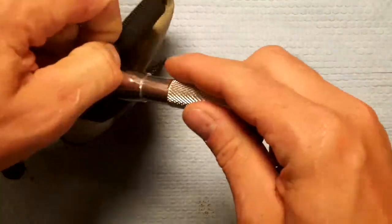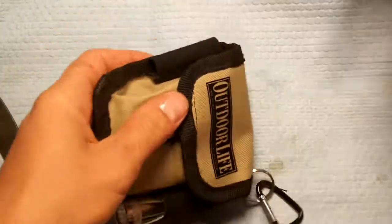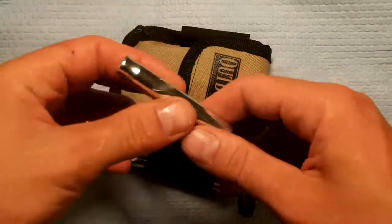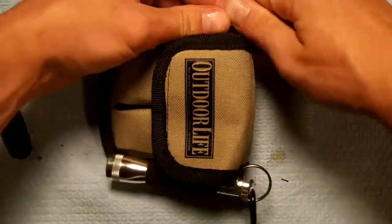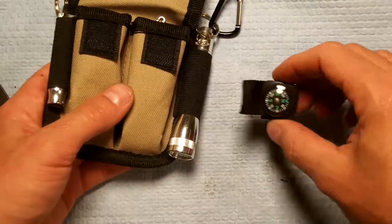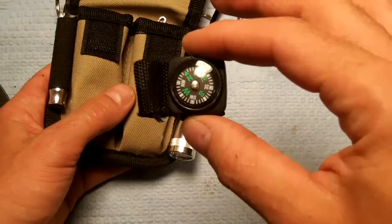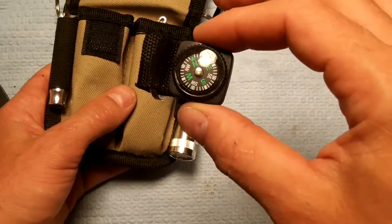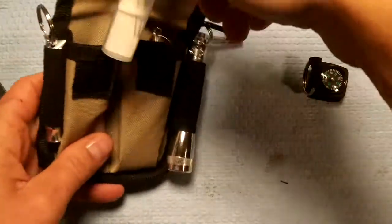Keep in mind, these come free with subscriptions. It comes with a whistle — it gets louder than that, but I'm not going to subject the other people in my house to it. It looks like steel or aluminum; I'd imagine it's aluminum. It also comes with a compass. That actually, believe it or not, is accurate — accurate enough. I wouldn't try to navigate the world with it, but it's pretty much pointing north. That works.